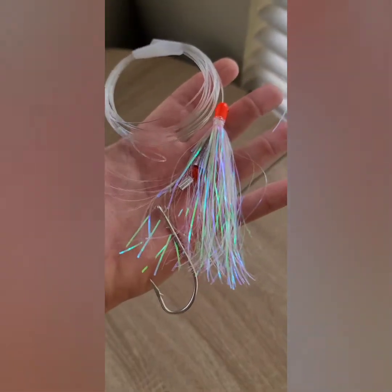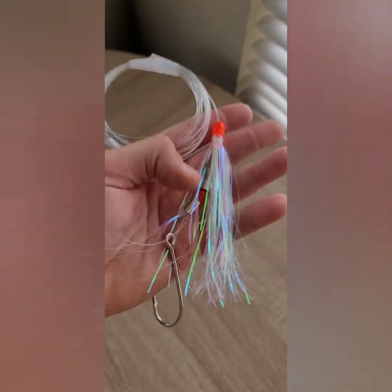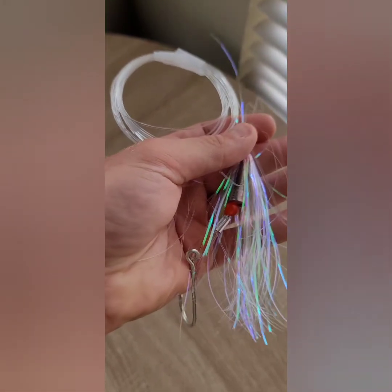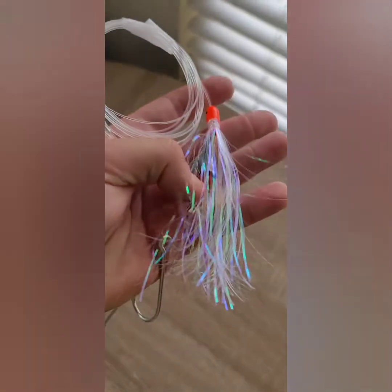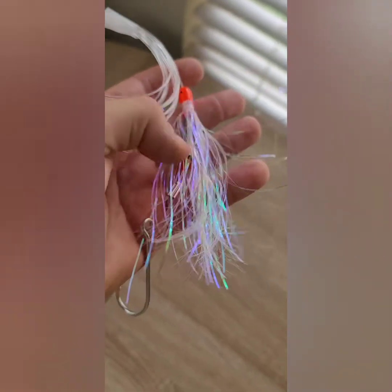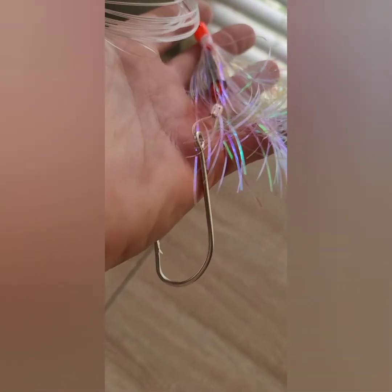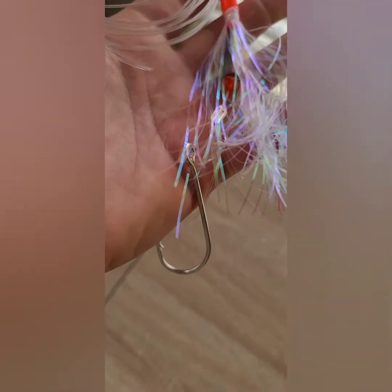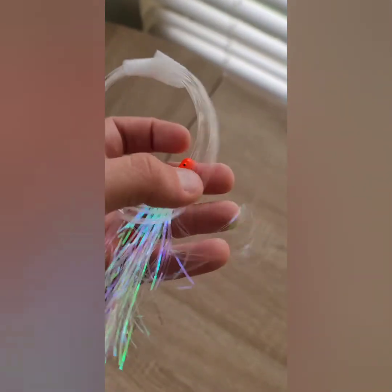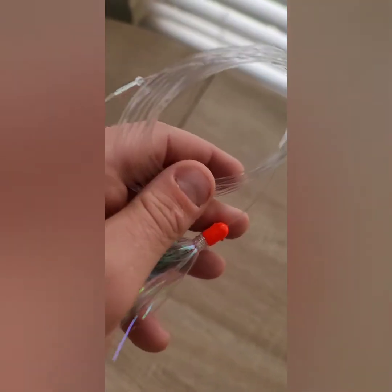So this lure here — you get a five-pack of skirts for about ten dollars. The weights were about $1.50. Beads are around two bucks. These crimps I got in a large pack for about ten dollars. The hooks — I got a 20-pack of 7/0 hooks for about five dollars. The leader itself is probably eight to ten dollars for a 200-yard spool of 80-pound mono.